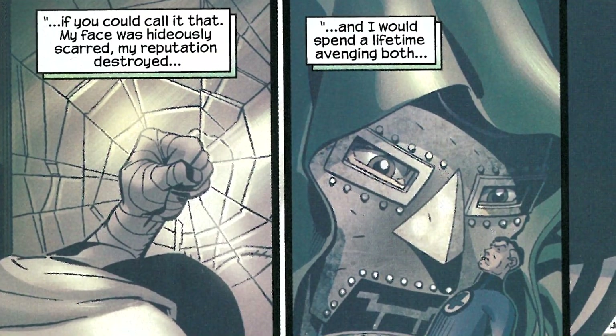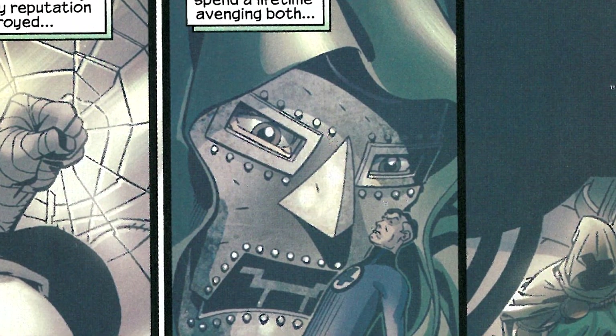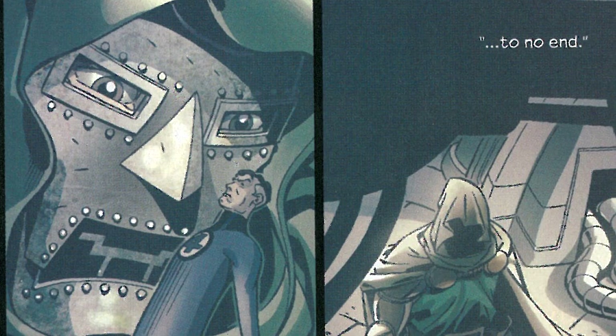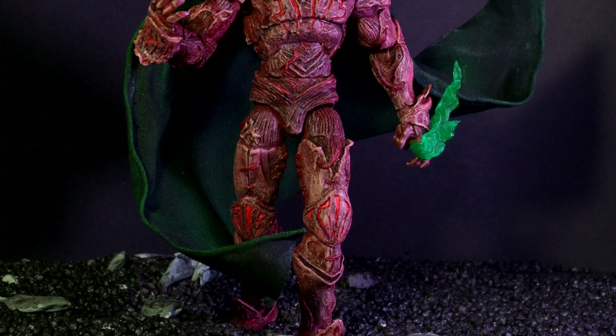Yup, after about 50 years of failing to crush the quote-unquote accursed Reed Richards with his technological hokum, Doom managed to kick his addiction to robots and blasting the Baxter Building into space and attack them instead with his dark magic.